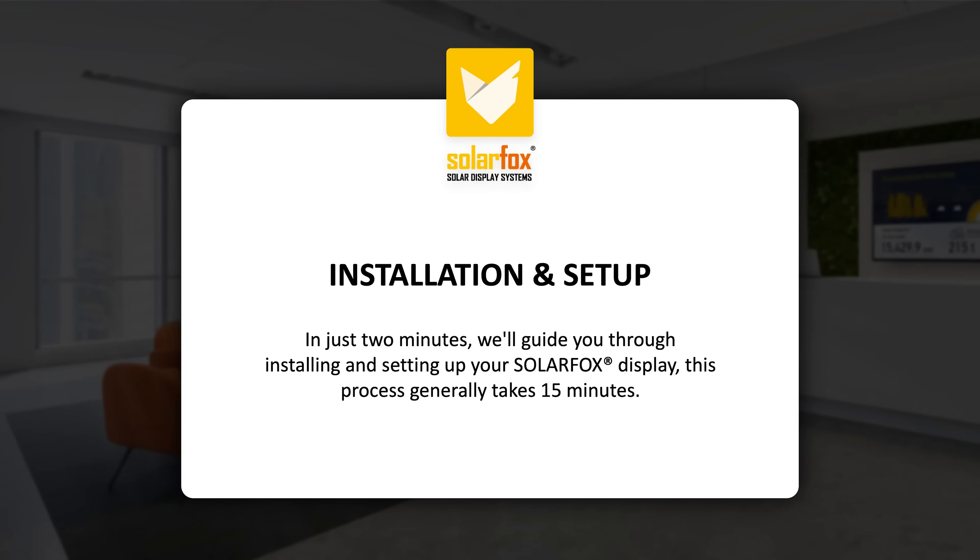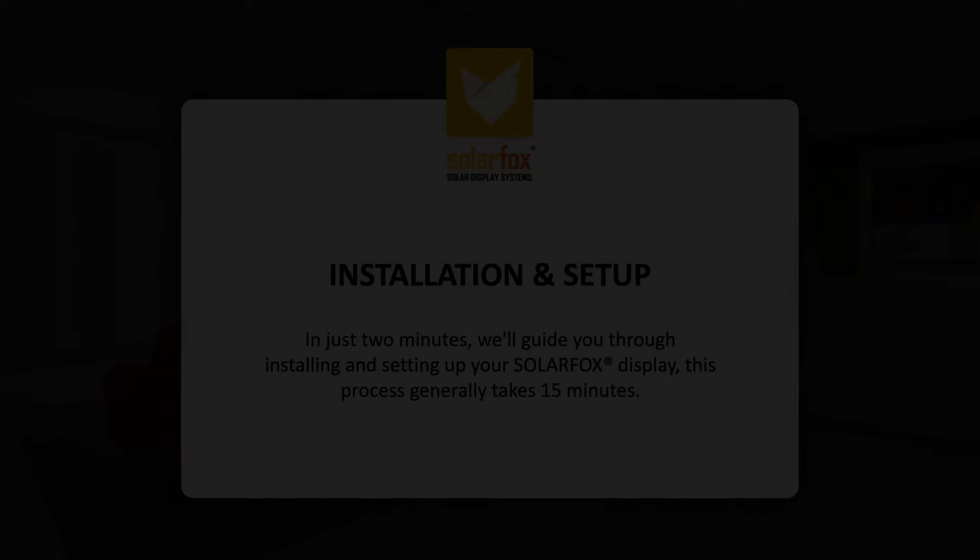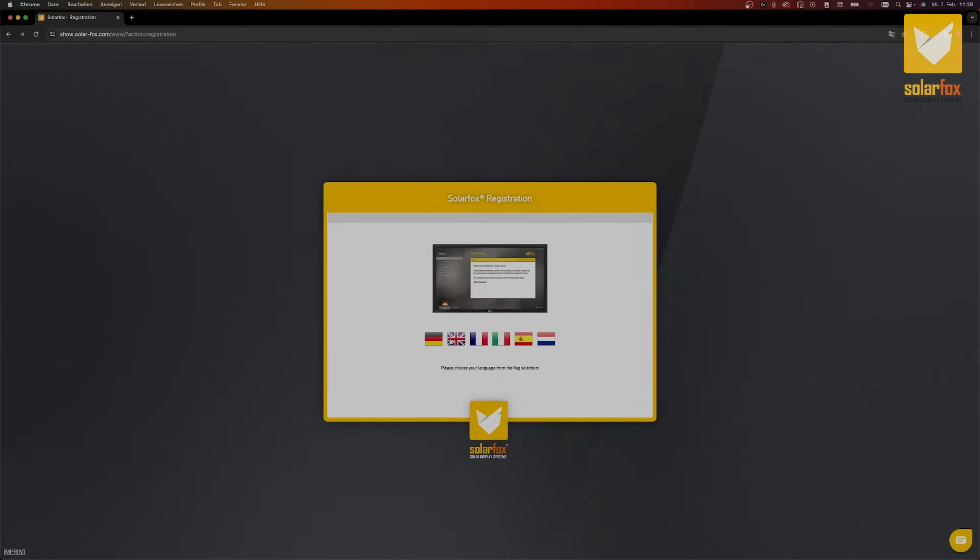In just two minutes, we'll guide you through installing and setting up your SolarFox display. This process generally takes 15 minutes. Commissioning the SolarFox display 55 SF-300 model.